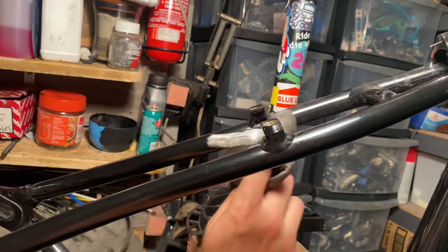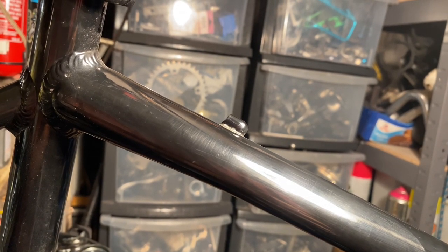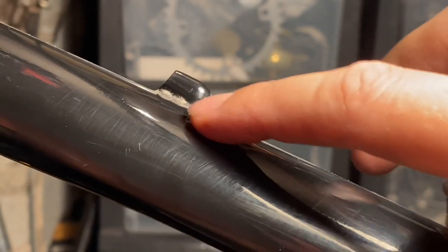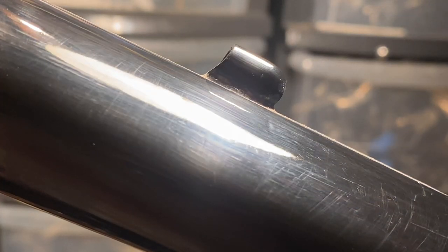The paint is pretty bad on this bike — it's just been scratched up everywhere. As you can see here there's actually a little dent in the top tube as well; it's quite hard to spot. The rest of the bike is in pretty good condition, just the paint has lots of scuffs all over it.